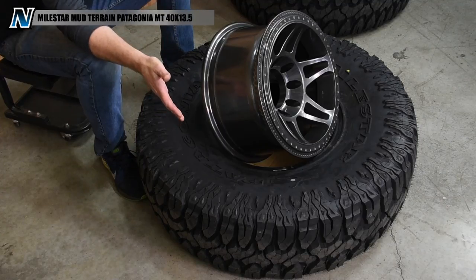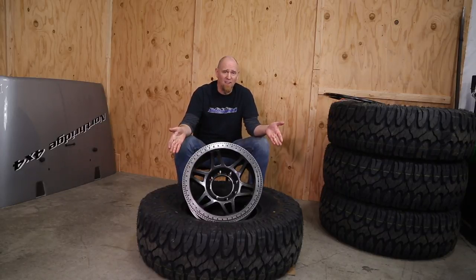For our tires, we chose 40-inch tall Milestar Patagonia MTs. In our book, this is one of the best bang-for-your-buck off-road tires you can get. It's a good solid tire. They work in all types of terrain — mud, snow, sand, rocks — you name it. They're great on the street and they look good.